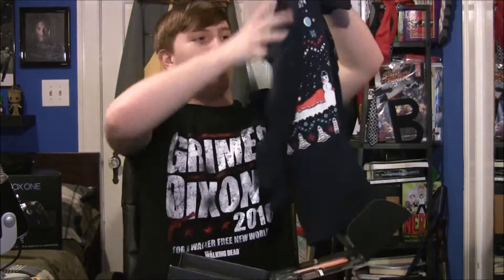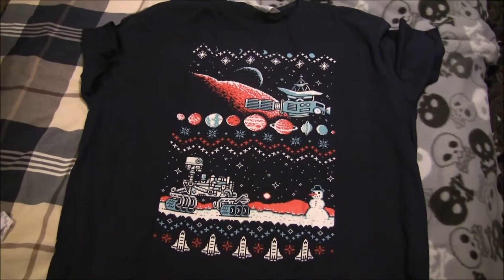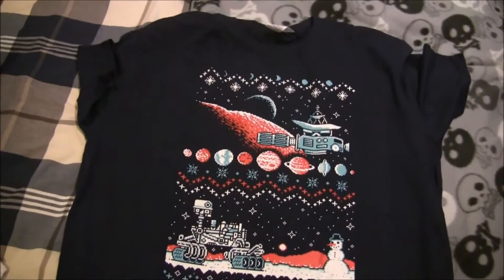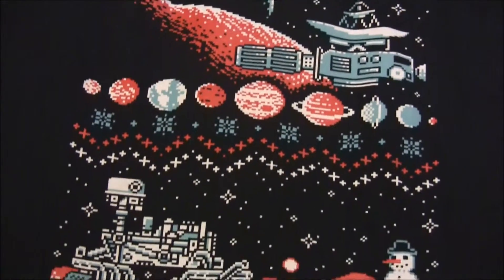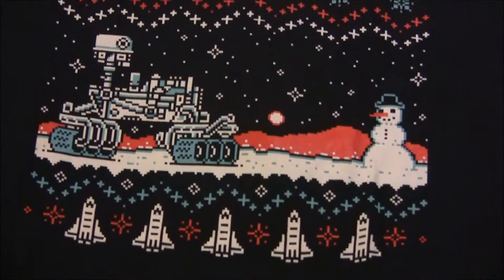It is... it's like Space Invaders. Basically Space Invaders, but with planets instead of the things, and there's ships at the bottom. Looks pretty cool. There's a snowman, a Mars rover, ISS, and everything. Very cool.